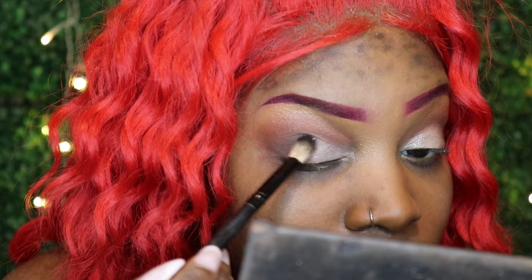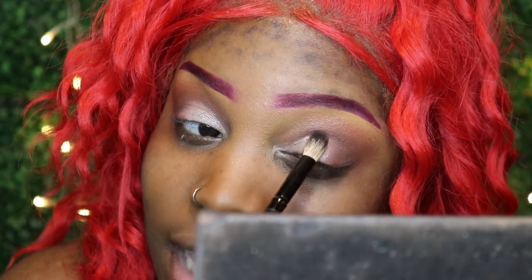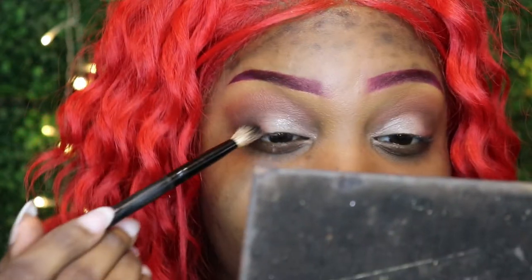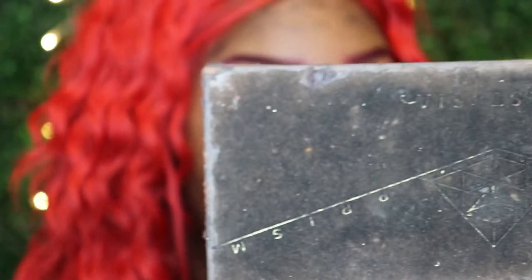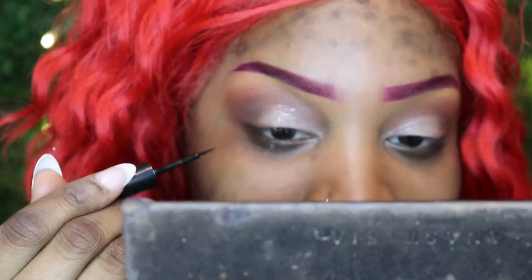I'm patting the glitter on the lid and — oh, that is pretty! It's just like a little bit of glam, just a tad, nothing too crazy. I do my liner in a very thick way so do not judge me — I'm not having it.